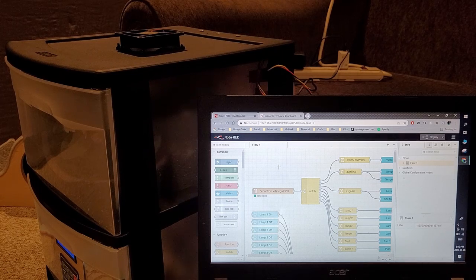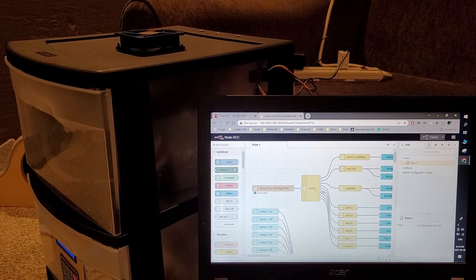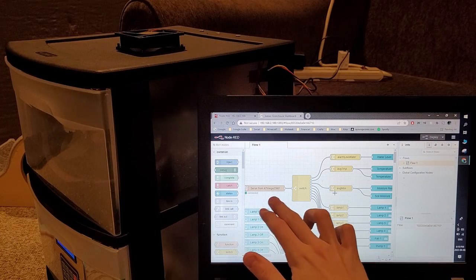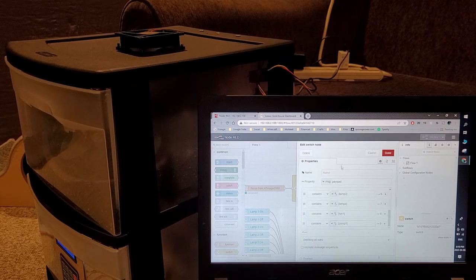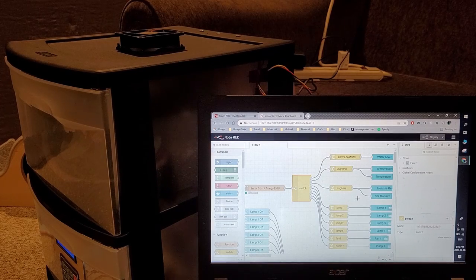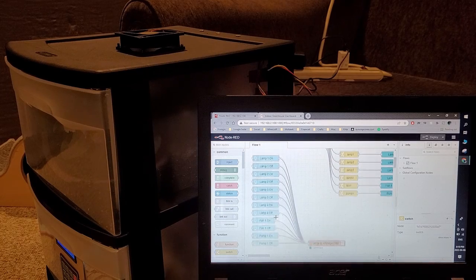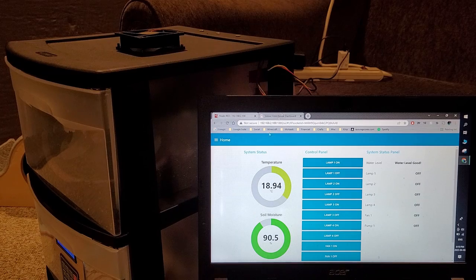I access this Node-RED software over the network, and you can see the data flow of all the data in my project. Data coming from the Arduino is sorted using a switch statement — it checks what kind of data it is and then displays it in the proper form on the HMI. The same logic handles sending data back, since I also have control from the HMI. All return commands are sent back to the Arduino through that same pathway.